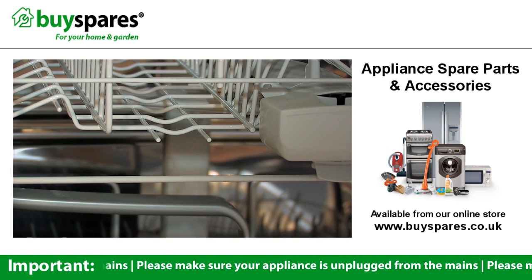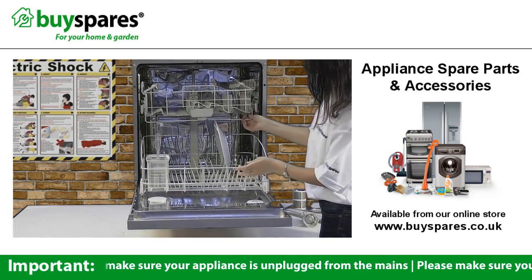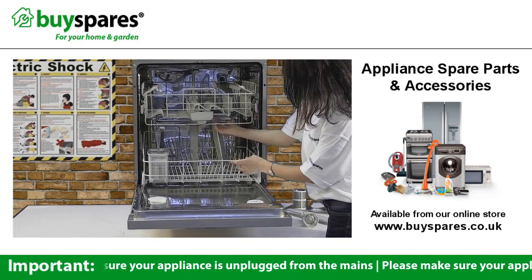To get the best possible wash, the spray arms on the top and bottom of your dishwasher need room to spin round, so make sure you're not overfilling or stacking your dishes too high.